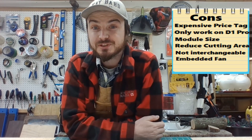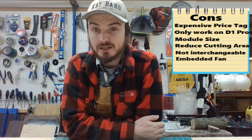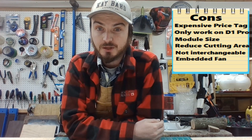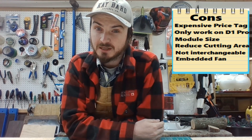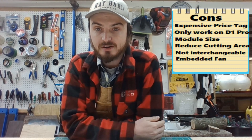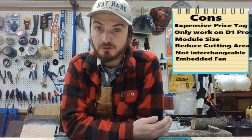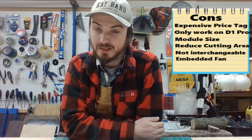I also have concerns with the new fan design. The fan is now fully embedded, so if it gets gummed up like my 20 watt module's fan does, you can no longer remove it to clean it. My fan gets so gummed up from being inside the fume hood that it slows down and stops cooling effectively. If I can't clean it and it overheats, I'm going to be out of a very expensive laser.